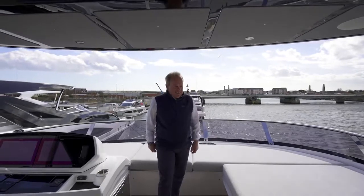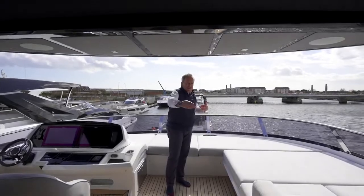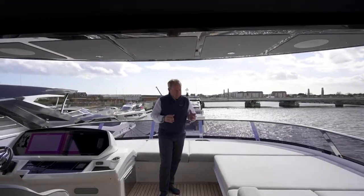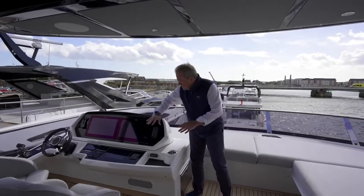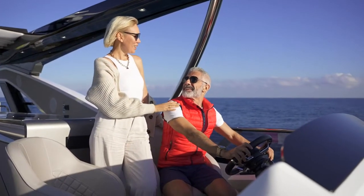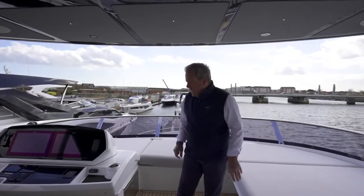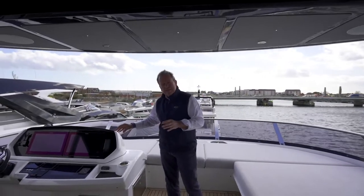Here we are on the forward end of the 90 Ocean flybridge — about 10 metres of length, 5 metres of beam, and again a very, very flexible layout. Starting right at the forward end, there's the main helm console with a great repeat of all the instrumentation from down below. Much more than just a secondary position, this really can be used just as well as the primary helming position, with full control of all systems including stabilizers.